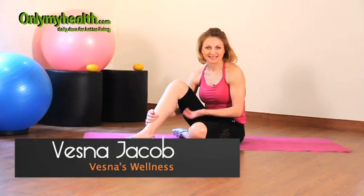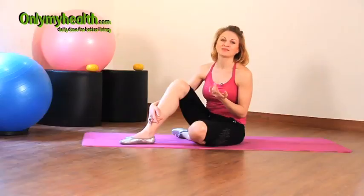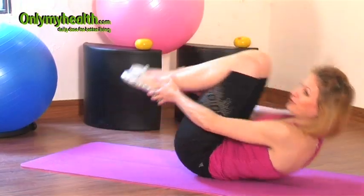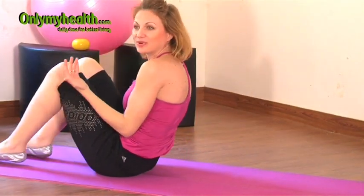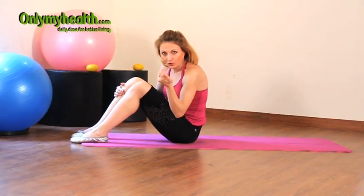Rolling like a ball is one of the most fun exercises in the entire Pilates repertoire. It literally calls the child within you to come out and play, because the full movement looks so much fun — you're rolling up and down, and this is something we all used to do as children, so it gives great joy.